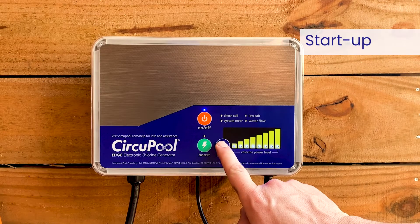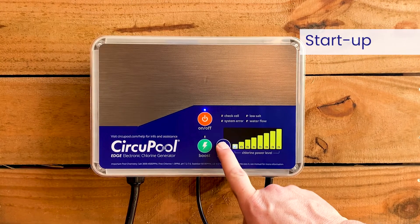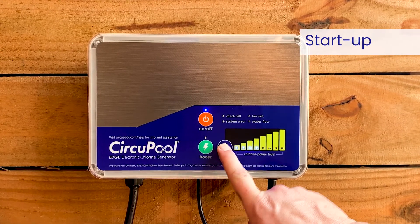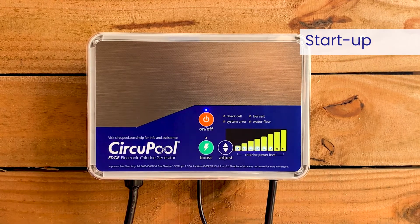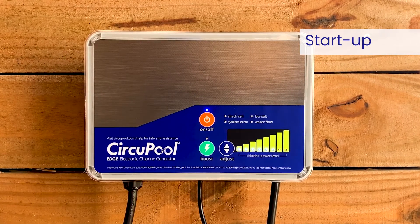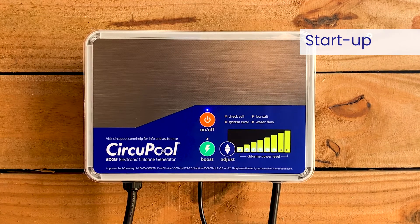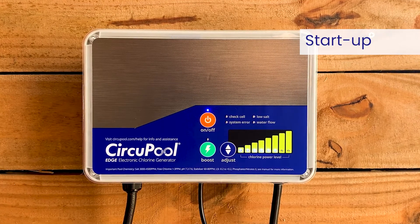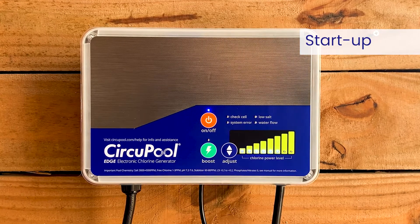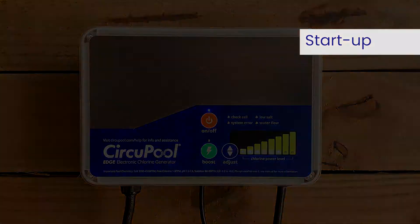Once powered on, you'll want to set the chlorine output level by pressing the adjust button. This setting is unique to your pool size, use, chemical balance, weather, and environment. To find the chlorine output setting your pool needs right now, we suggest starting at level 6, which is a setting of 75%, and adjust as needed over the initial startup period.